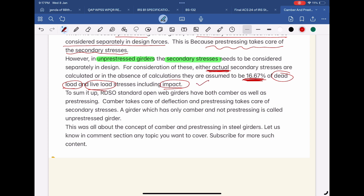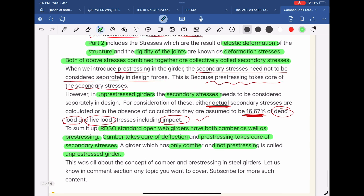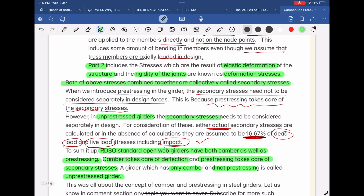To sum it up, RDSO standard open web girders have both camber as well as pre-stressing. Camber takes care of deflection, and pre-stressing takes care of secondary stresses. A girder which has only camber and not pre-stressing is called an un-pre-stressed girder. This was all about the concept of camber and pre-stressing in steel girders.